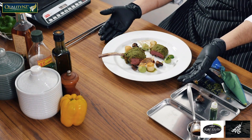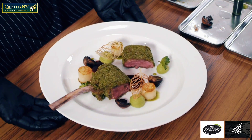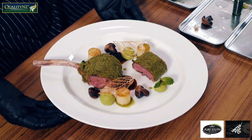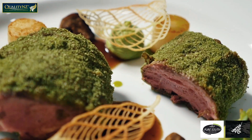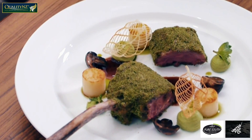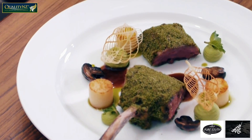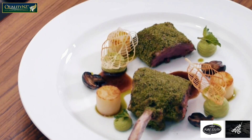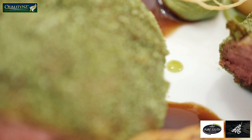Here we have the herb crusted lamb rack by Quality NZ with confit herb potatoes, pea puree, mushrooms, lamb jus, tuile and mint oil. I hope you really liked this plating and I am sure that you can too enjoy this wonderful piece of fine meat from Quality NZ at your homes. Thank you.